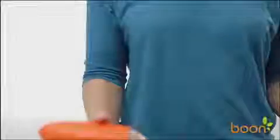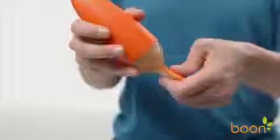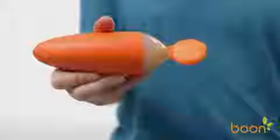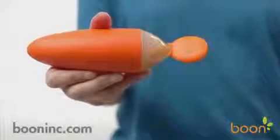Squirt dispenses food into the spoon for perfect bite-sized portions as you gently squeeze its sides, making for happy parents and babies, because feeding time should be simple. And if there's still food left over after feeding time, Squirt comes with a cap that clips onto the spoon so you can store it for later or take it on the go without worrying about the mess.